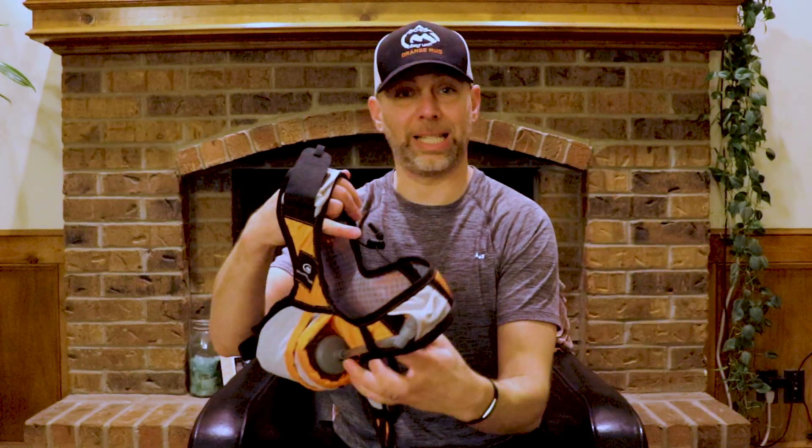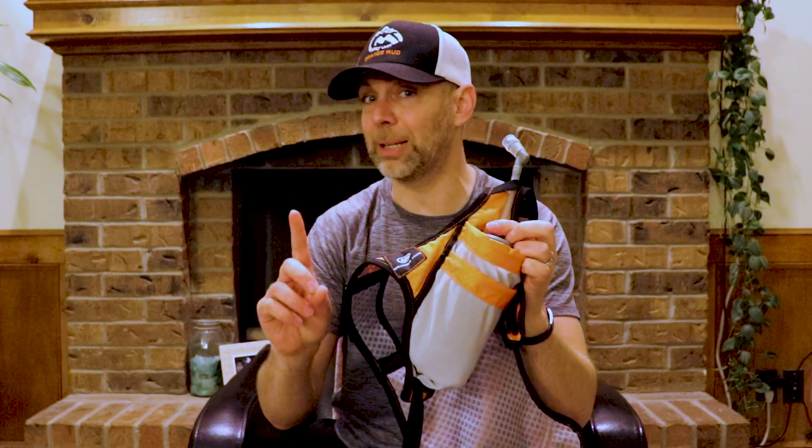I wore it for the first time today and I found it really comfortable. The first thing that I liked about it is the simplicity — all you do is put it on kind of like a shirt.